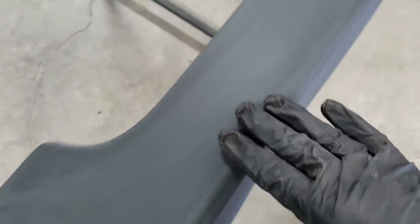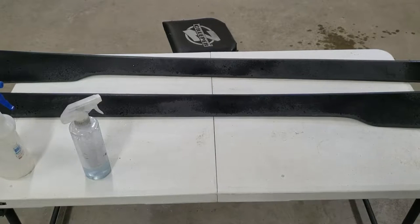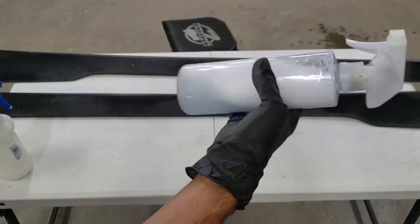Alright, I just got done sanding both of them down with 220 grit. It's pretty smooth but I'm gonna go over them again with 800 grit. They didn't really need that much sanding — the only area that needed significant work was on the top lip right here. Other than that it was all pretty good. So I went ahead and did 800 grit as well, and now I'm going to give it a quick clean with some dish soap and water.